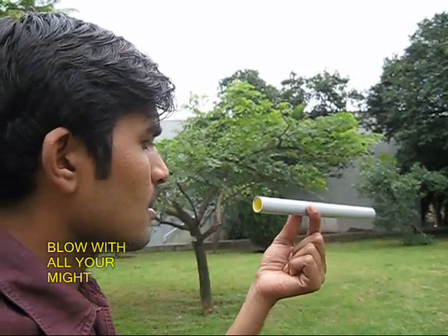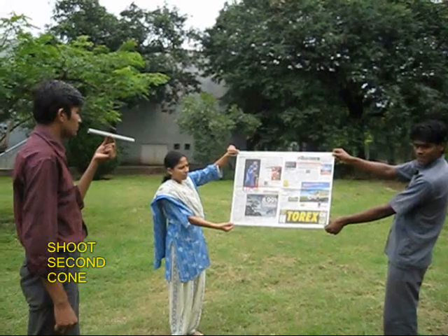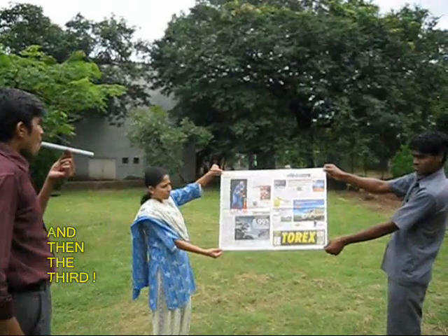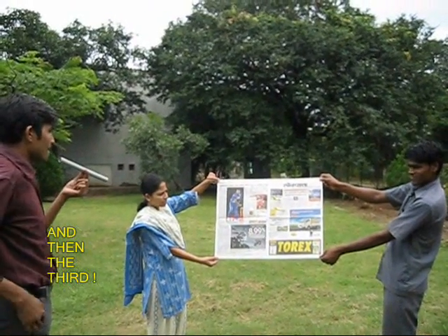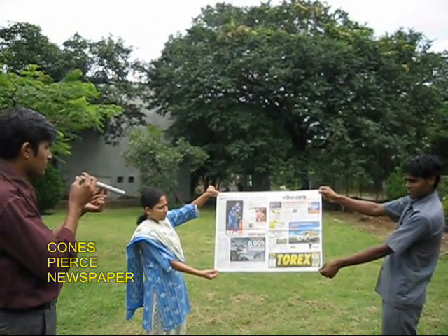Now place this cone in the pipe and blow hard on a newspaper target — you would be surprised that the cone pierces the newspaper. Try a second cone and now the third one.